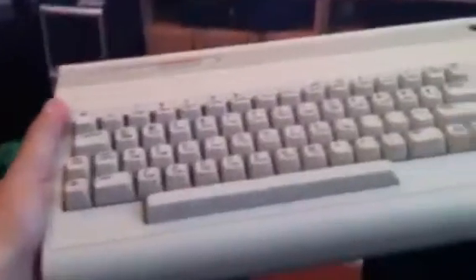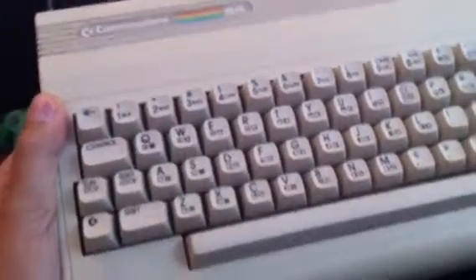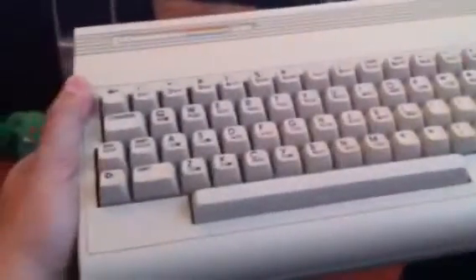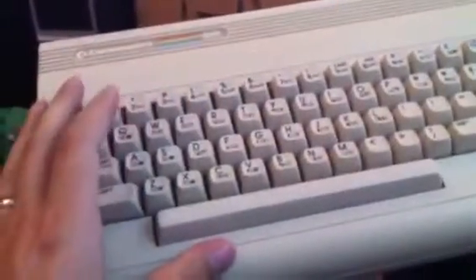It looks great on my C64G. This is the German edition of the Commodore 64, which actually features the same processor as is featured in the later Commodore 128 models. That processor is capable of running at 2 MHz, but the whole Commodore system won't.